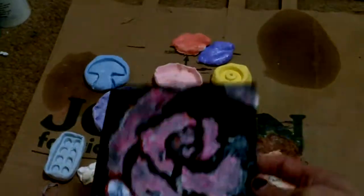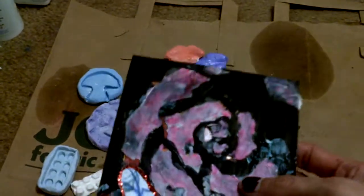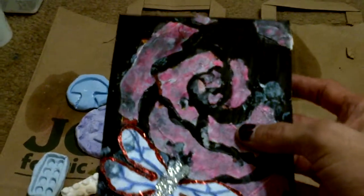I made this — I don't know if I showed this already. It was like a little card thing that came in the mail. I used texture, my own texture paste that I made. I made my own stencil with the rose and then put the dragonfly on it.